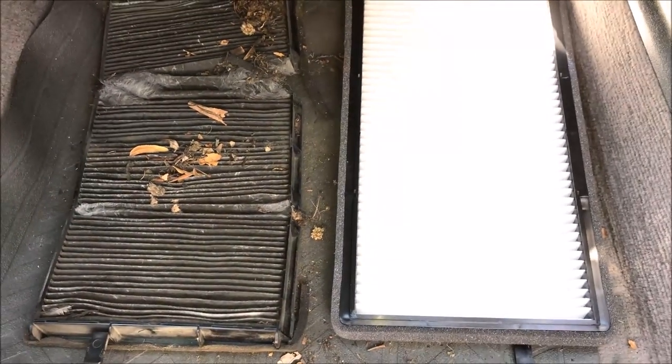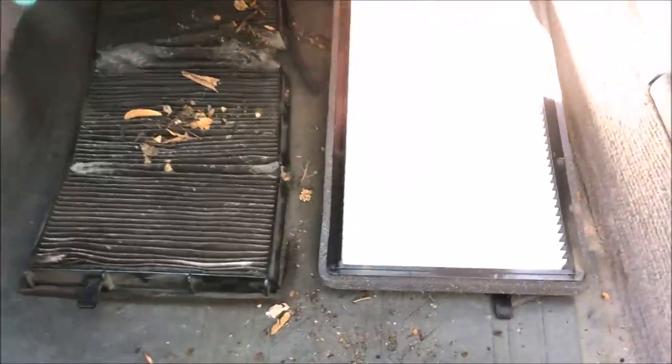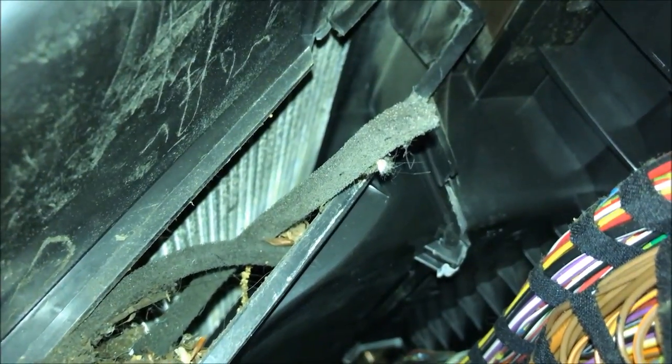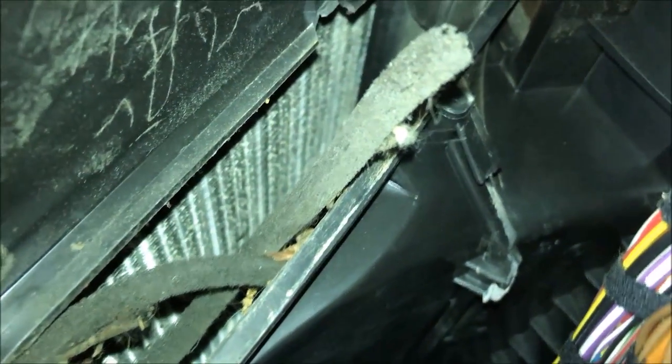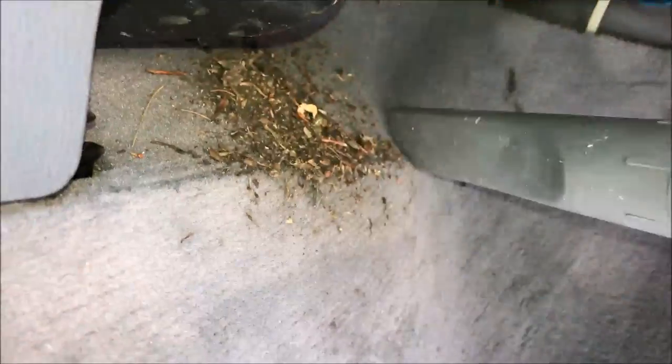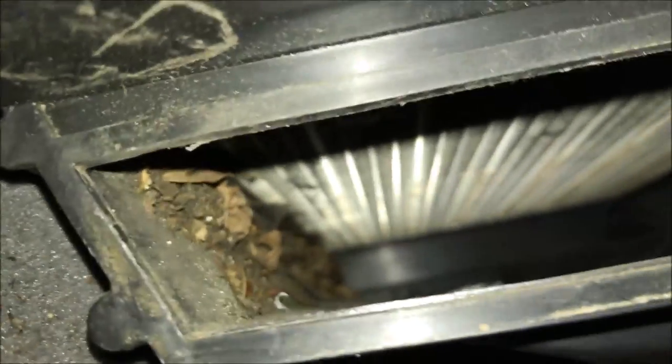You see how dirty it actually was. You can compare it next to the clean one, check the dimensions, and all the little features on the edges. Now you have a mess to clean up. You might want to try to get all this stuff out before you put the new one in, just because you don't want all that dirt and debris getting up into your blower motor and eventually maybe even seizing it up or just blowing that stuff through your cabin. You're going to want to get a vacuum cleaner and just quickly vacuum up all the stuff that came out onto the floor mat or onto the carpet on the passenger side.